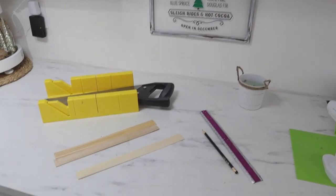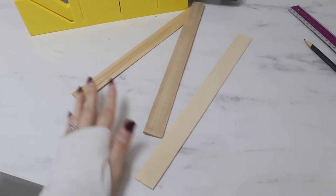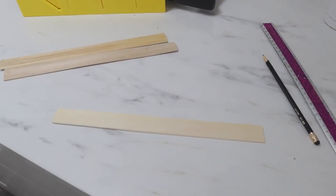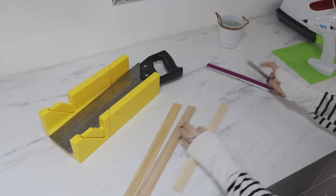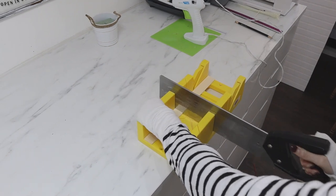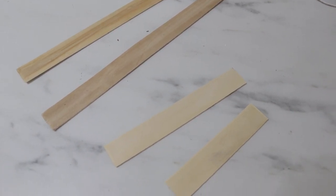Now we're going to make the quickest, simplest Christmas trees ever using paint stir sticks — I find these on Amazon and will link them below. They come 12 inches long. Leave two at full length, then cut the third one: five inches and seven inches. I'm using a miter box and hand saw — another staple in my craft stash — and it goes really quickly. So you'll have two pieces at 12 inches, one at seven inches, and one at five inches.